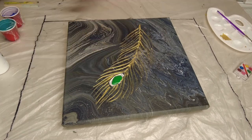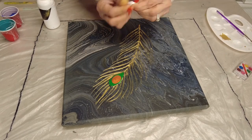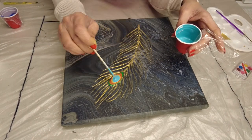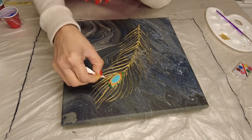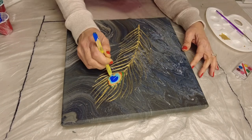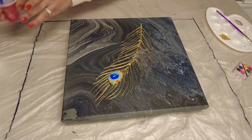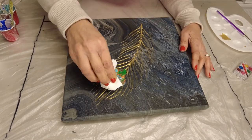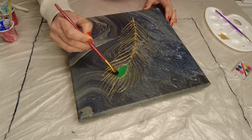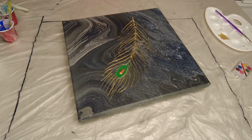Here I'm making the center of the feather, but the colors are too liquidy and flowing over, so I'm trying to fix it. I didn't like it in the end — you'll see it was flowing over and I completely removed it. That's the fun of acrylic painting: if you don't like it, just remove it and start over. I added color very carefully, little by little, let it dry, and fixed it.